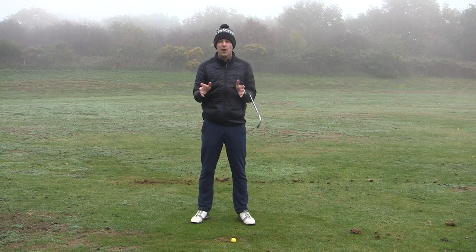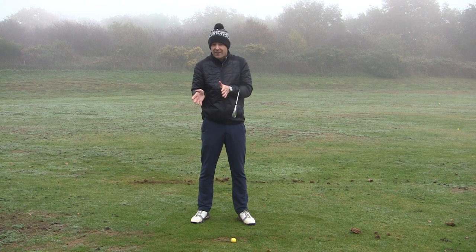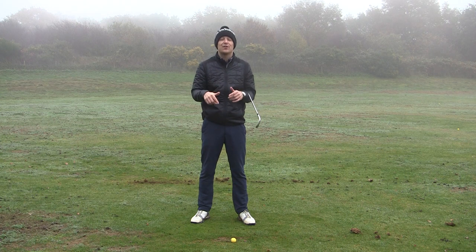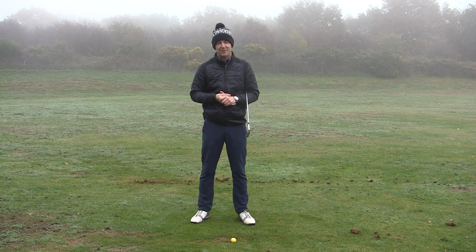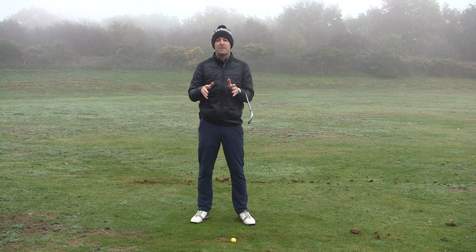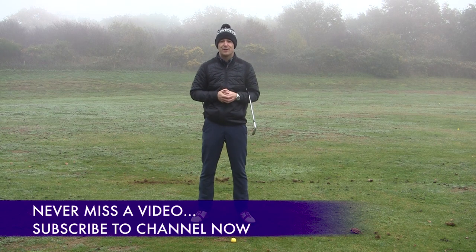It is a perfect day because it's bleak, it's cold, it's wet. If you start striking the ground behind the golf ball on a day like this, you're going to know about it — you're going to lose a considerable amount of distance and accuracy. So that is what we're going to cover. If you're new to the channel and this is one of your first videos, consider subscribing. I release content like this every single week to try and help you improve your game.